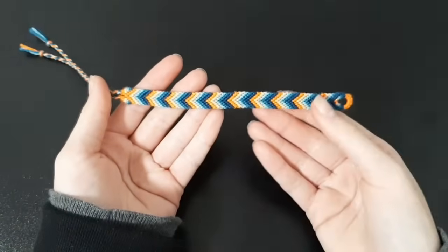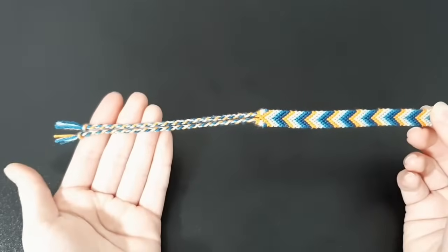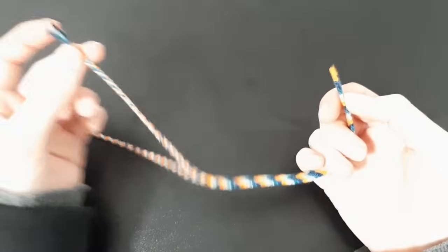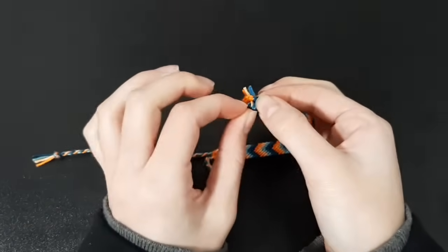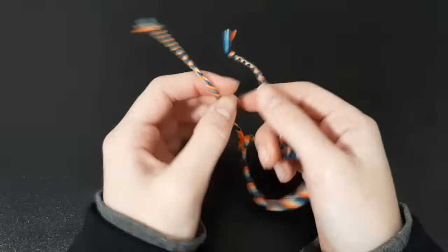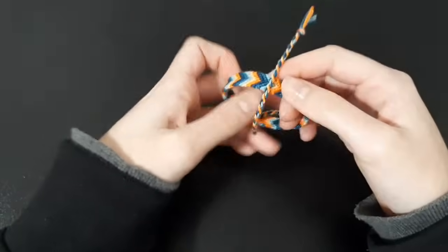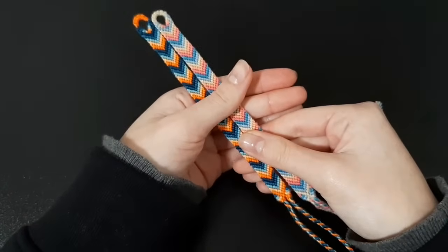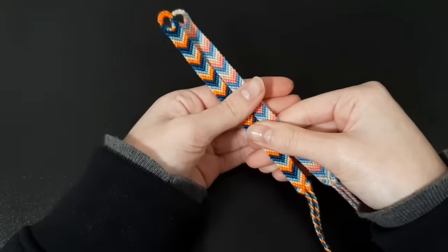That's how you make this bracelet. To tie it: you have a loop on one end and two twisted ties on the other. Take one twisted tie, go through the loop from underneath, and then tie your bracelet. Do a double knot if you want it to stay on your wrist for a long time. I hope you guys enjoyed this video — please give it a thumbs up, and if you like this type of content please consider subscribing. Have a good day, bye!